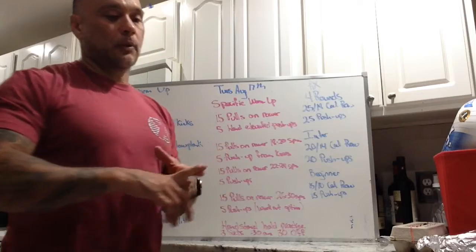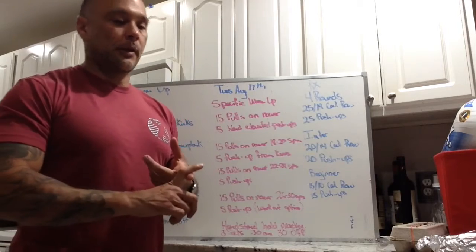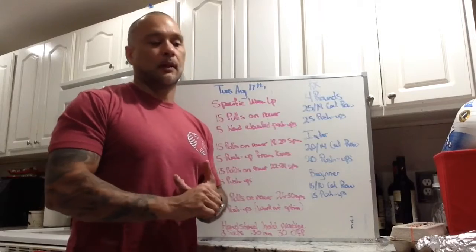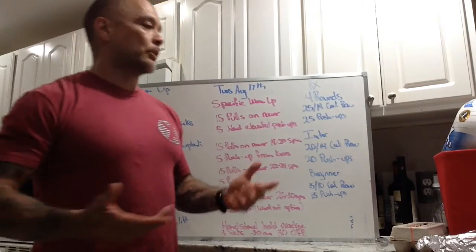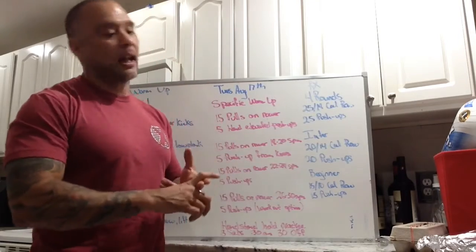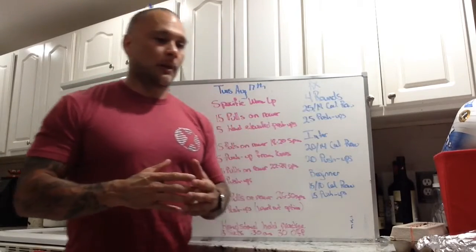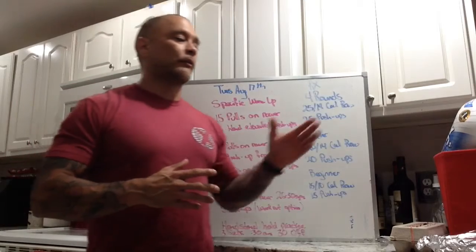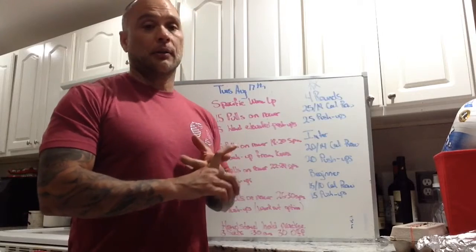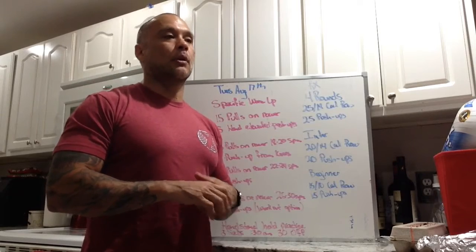For scaling options on push-ups, the first thing I like is hand-elevated push-ups — maybe a 30-inch box. Once you're proficient and can knock out 15 to 20, move down to a 24-inch box, so you can always measure where you're at. Boxes, benches — stuff like that. Knee push-ups work as well. Throughout the whole workout, you should be able to do your set of push-ups in 90 seconds.